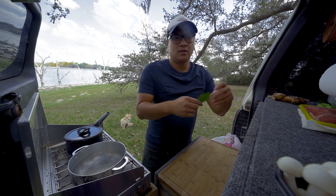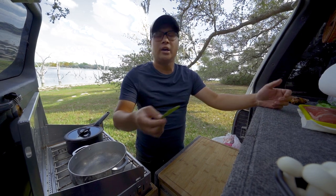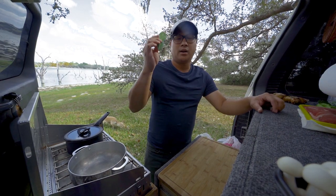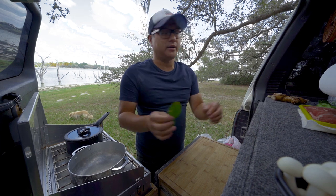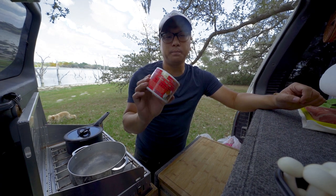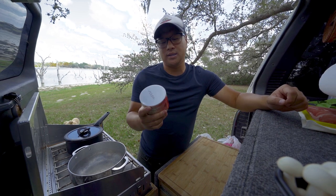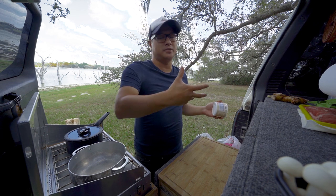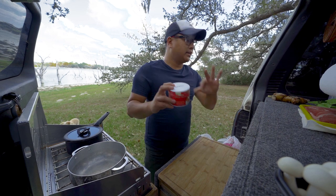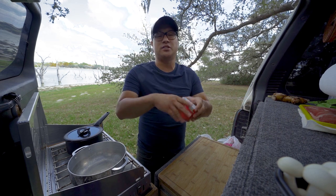The next optional ingredient is kaffir lime leaves. If you don't have access to these at your regular grocery store, you can get them at an Indian store or an Asian store. It's optional though — you can live without it. Because the next ingredient is the Tom Yum soup base. The reason this is called 'lẩu Thái' in Vietnamese is because it's Thai-inspired hot pot that Vietnamese people make, and Tom Yum soup base is kind of the main thing in it. I said the other two ingredients were optional because they're already in the soup base, but if you have the fresh ingredients it's going to make it taste way better.